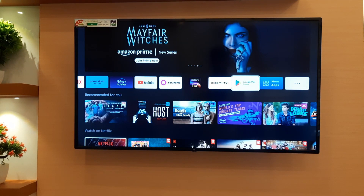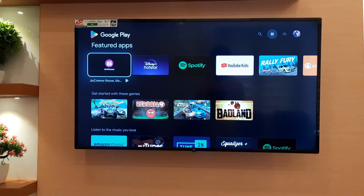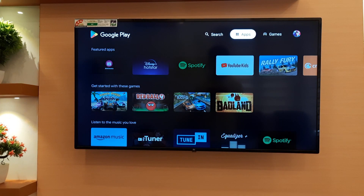First, you have to open the Play Store on your TV. Then, search for the Send Files to TV app and install it.